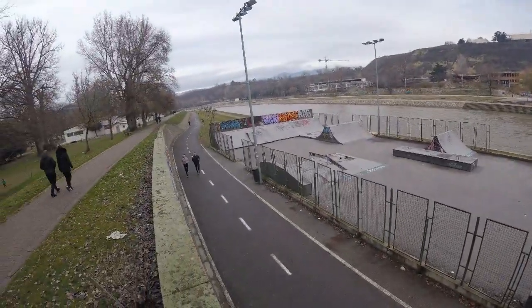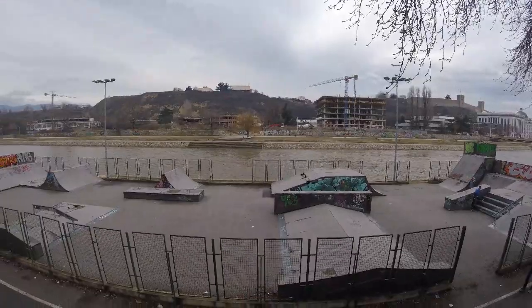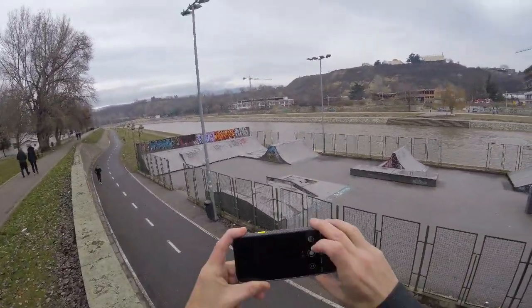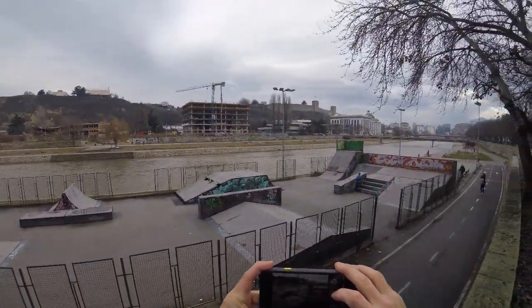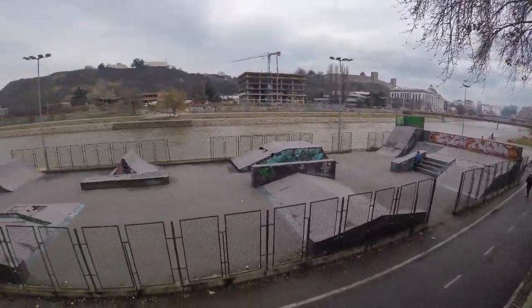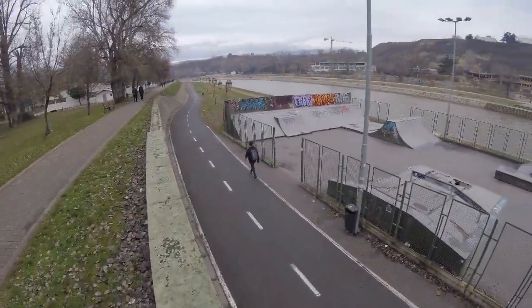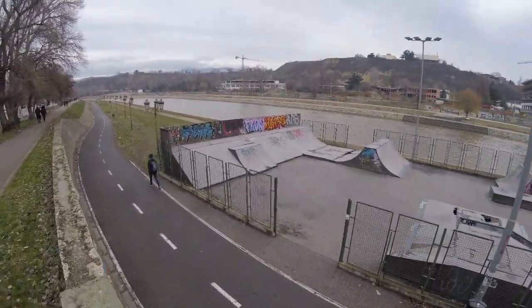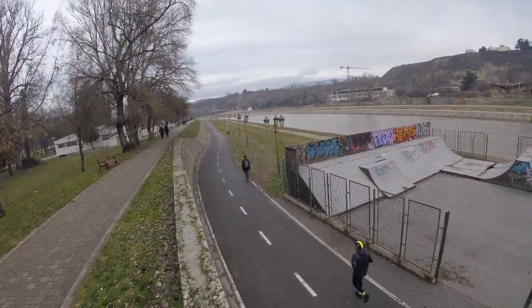Gaps. Look at that — so bad. That is unskatable, 100%.